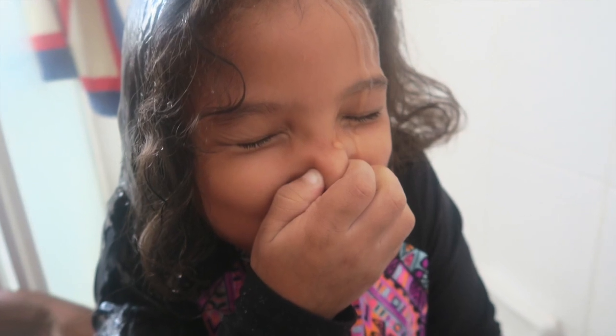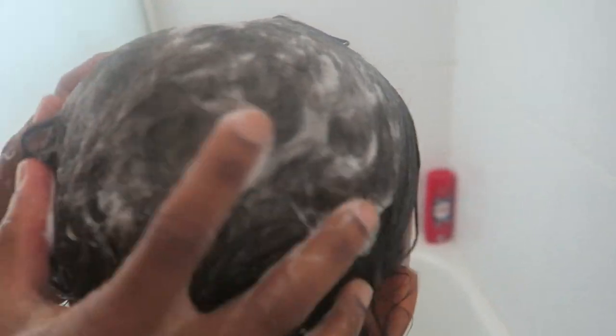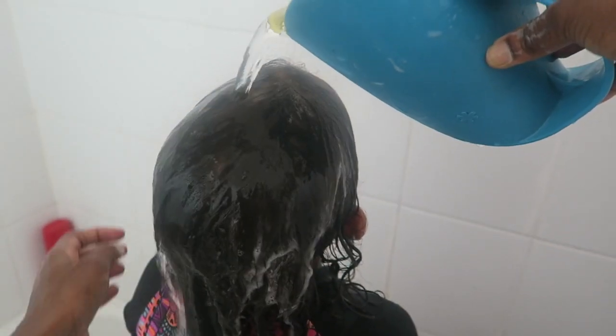Now after I have a section detangled, I'm just going to put some water on it and then apply some shampoo to the roots of her hair and scrub that in. I just love scalp massages — it just feels so good. I make sure to really get into the roots of her hair and then pour a little bit of water just to make sure everything goes from the roots all the way to the ends.